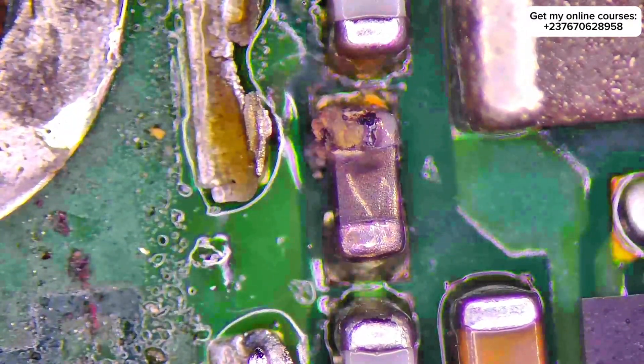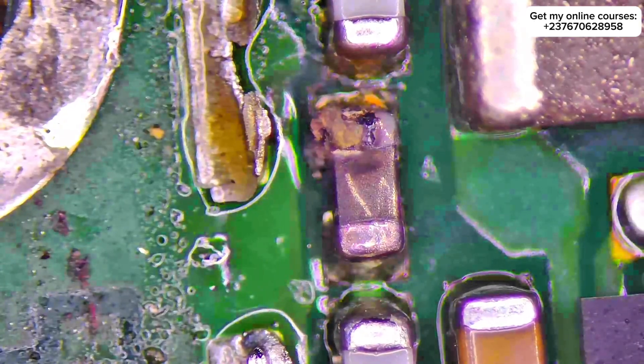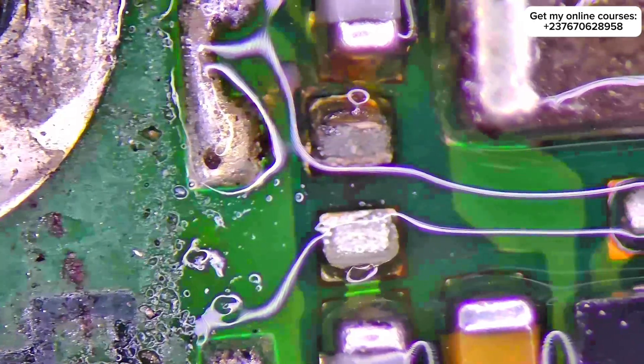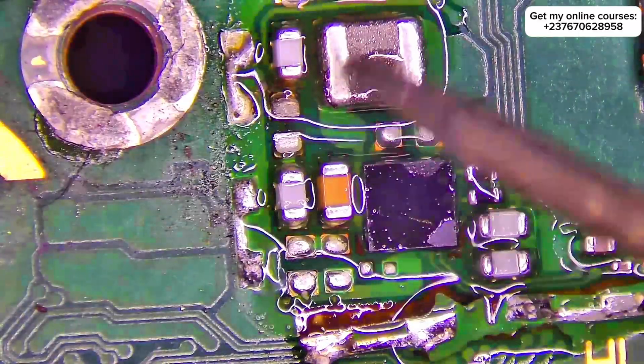You will see that there is a component that is burnt out. This type of fault — if you don't look carefully, you won't even notice it. Looking at the schematic diagram, I knew exactly that this was a coil — a passive component.